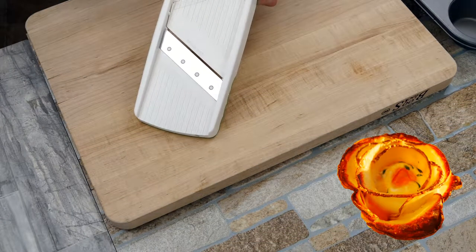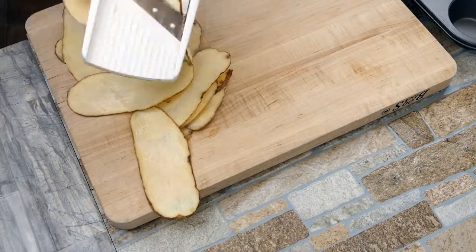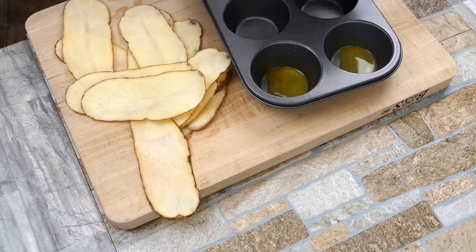First off, we're going to make some potato flowers. What a cool idea — potato flowers, who ever thought? We're going to cut some potato really thin on a mandolin, use a cupcake tin, and make them look like roses. We're going to style them in a really easy and unique way.